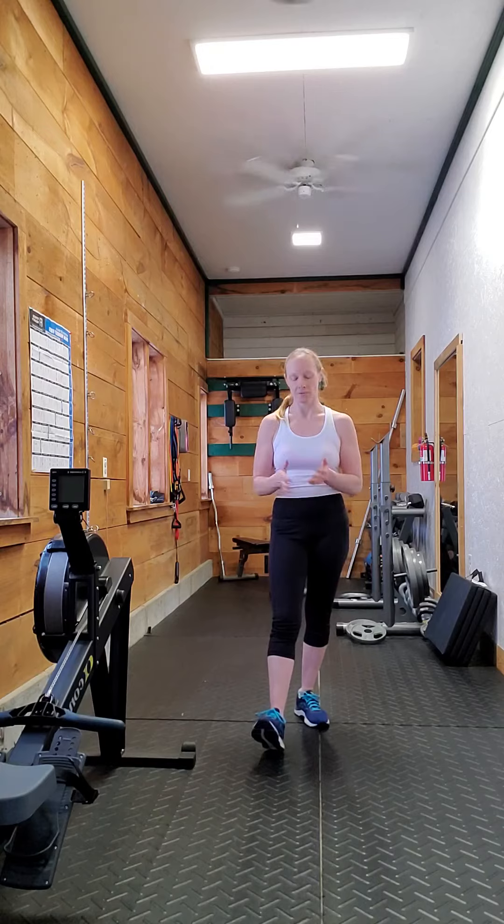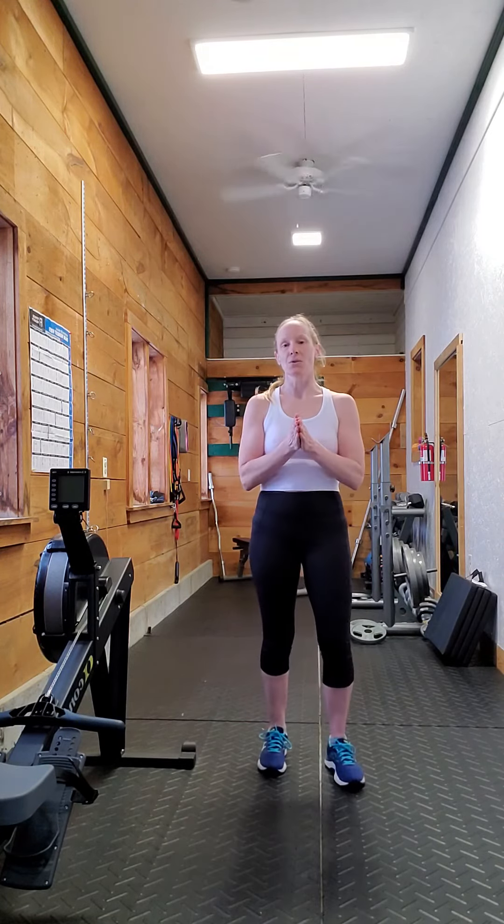So it will work your butt muscles a little bit more. You'll find that if you are looking to enhance the look of your glutes, that's a great one to use.